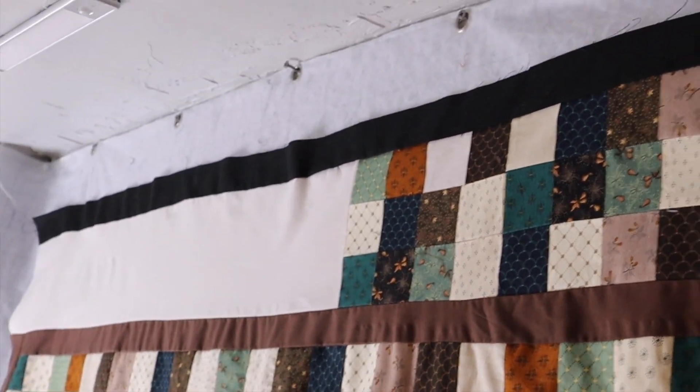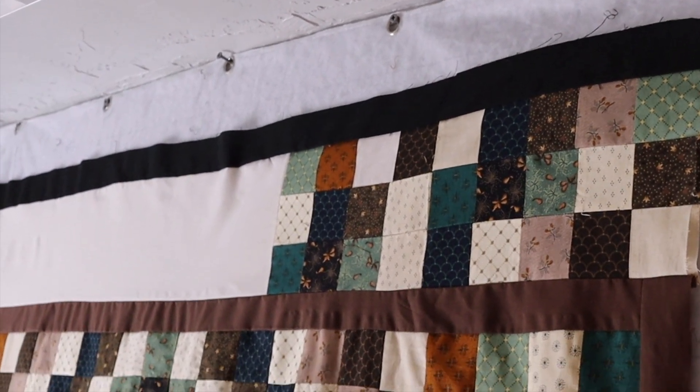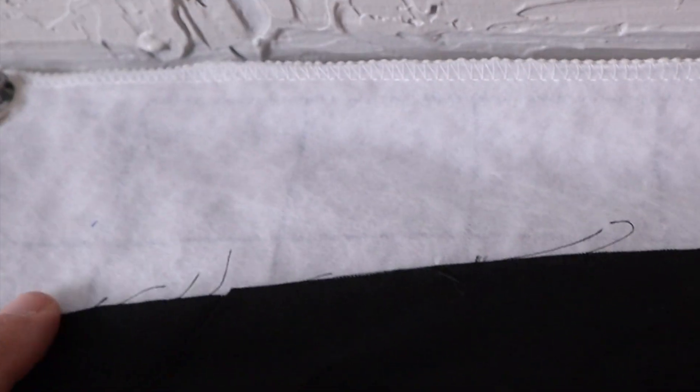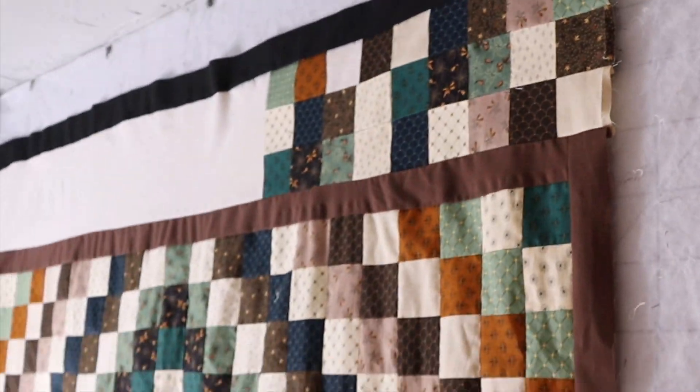The black is on, and I think it really gives a good break between the borders. I'm going to put probably two more 6-inch borders up here, and I may break them up with another black strip. Here's what it looks like so far.